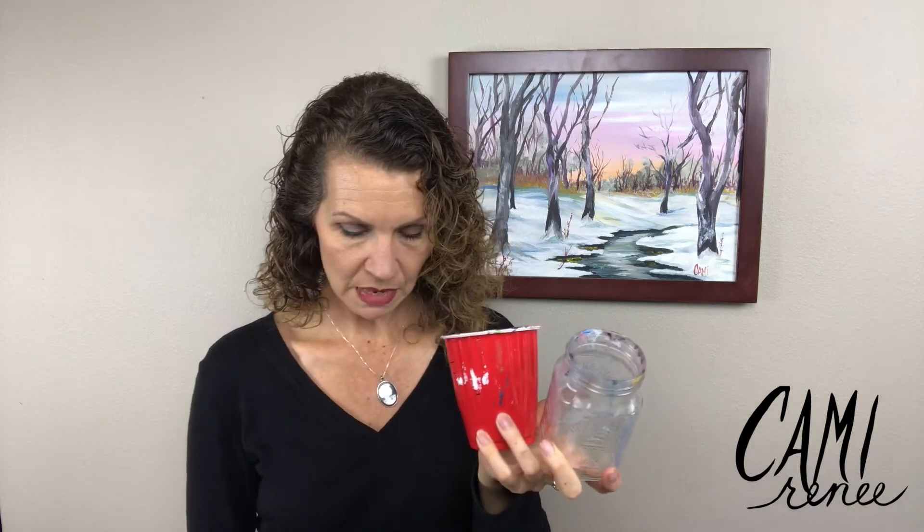For washing your brushes, I set up a jar with soapy water and a cup that's different so I know which is which, along with plain rinse water. I put about a half teaspoon or less of soap and fill a jar halfway with water — that's how I wash my brushes — and then I have the rinse water to rinse my paint off.